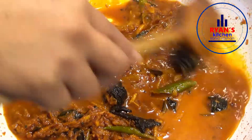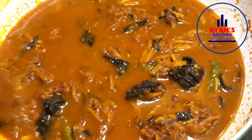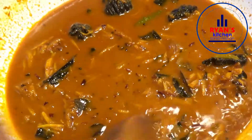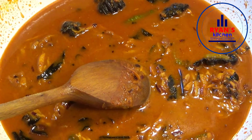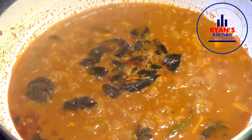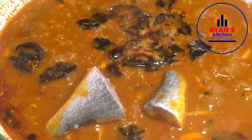I will add a little bit of oil. I will add 3-4% of the oil. I will add fish to this.